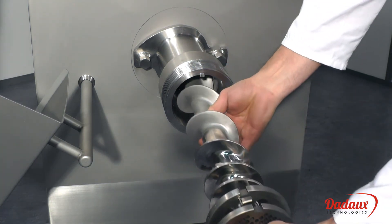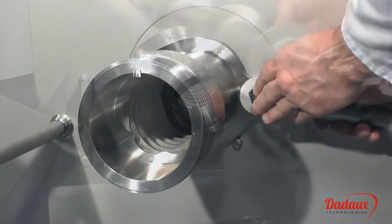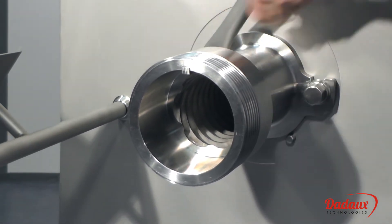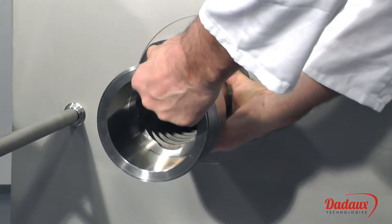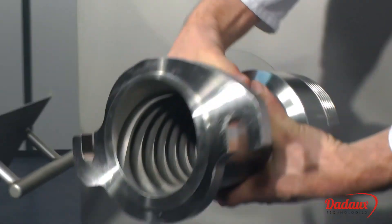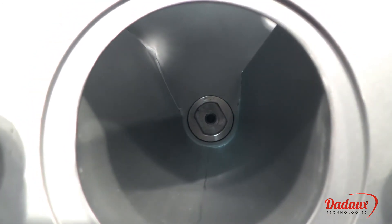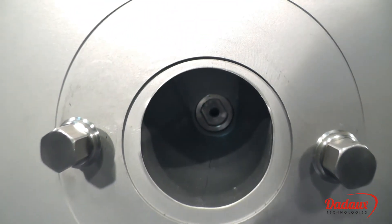All parts are easy to remove, thus facilitating cleaning. The housing is made of a single piece with all rounded angles for easy cleaning. It's watertight and can be washed with a hose.